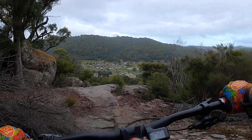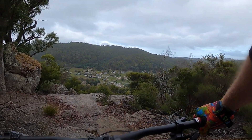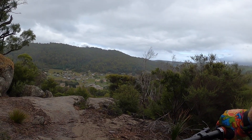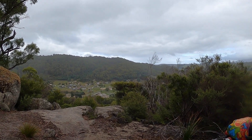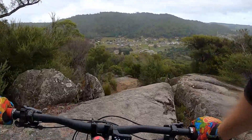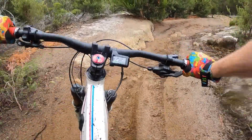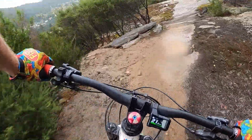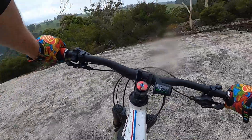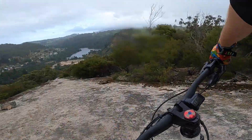Look at that — nice little view of the town. This is a roll off the end but it's fairly steep. This is where Trouty starts to get spicy. Some steep rolls, turn to the left, and then Napoleon slab. Roll off the end. And here we are at the famous Trouty rock slab.